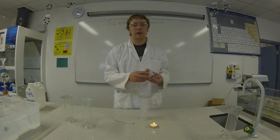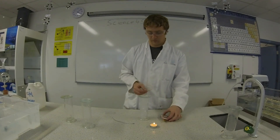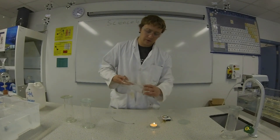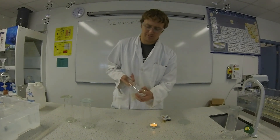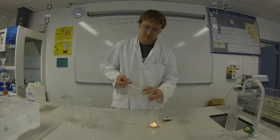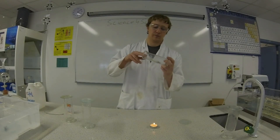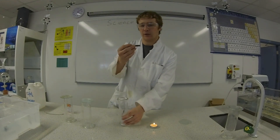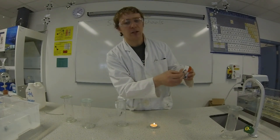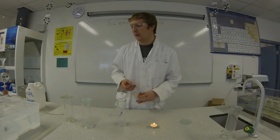We're now going to use universal indicator paper to test the pH of the magnesium oxide. So it's got a blue colour which shows about pH of 10 or 11 which is a basic pH. That shows that the magnesium oxide is a basic compound.